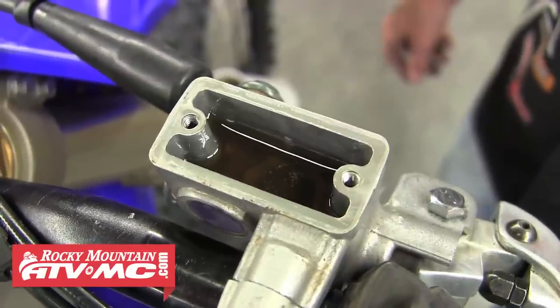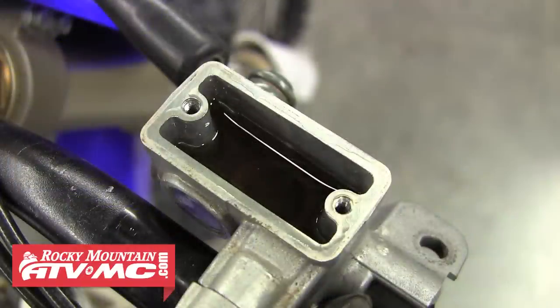It's also a good idea to replace the fluid after you've done any work on the brakes. Old, worn-out brake fluid can contribute to brake issues including overheating and fade. So we're going to go ahead and change this fluid and finish bleeding these brakes.